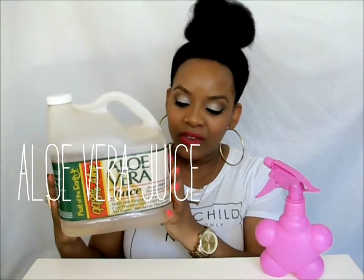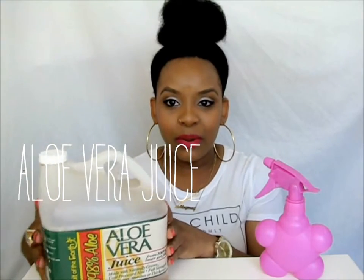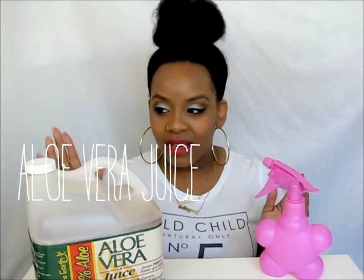I put a lot of water in here and a little bit of aloe vera juice. I got this from Walmart in the pharmacy section — it was probably about six dollars. This has lasted me forever because I put more water than aloe vera juice. I don't have exact measurements, I just do whatever, but it's definitely more water than juice.